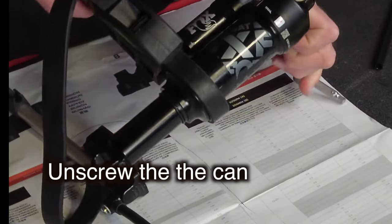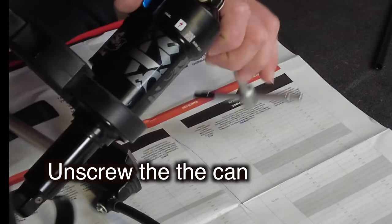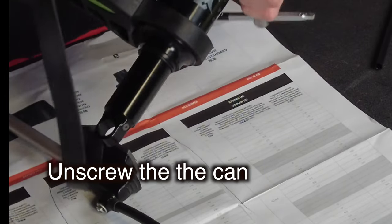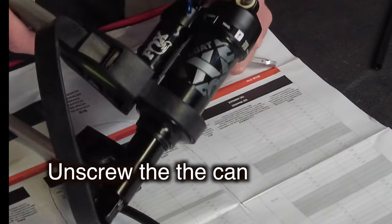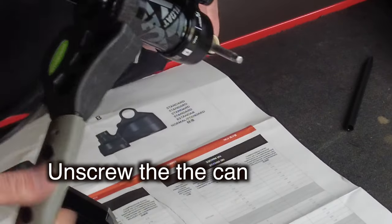What we're going to do is unscrew the can. There's an allen key — you just need a rod right there. We're going to unscrew with the strap wrench, so the strap wrench is doing the turning.